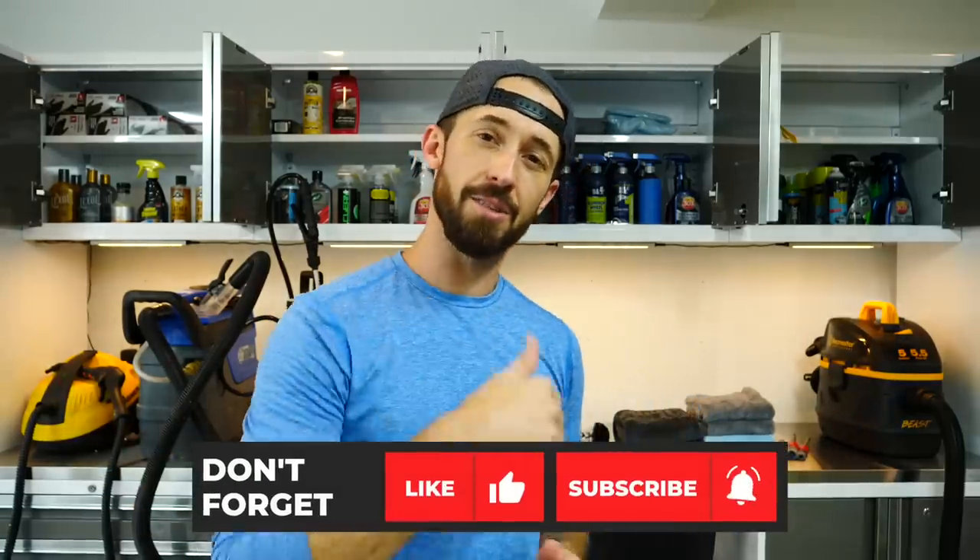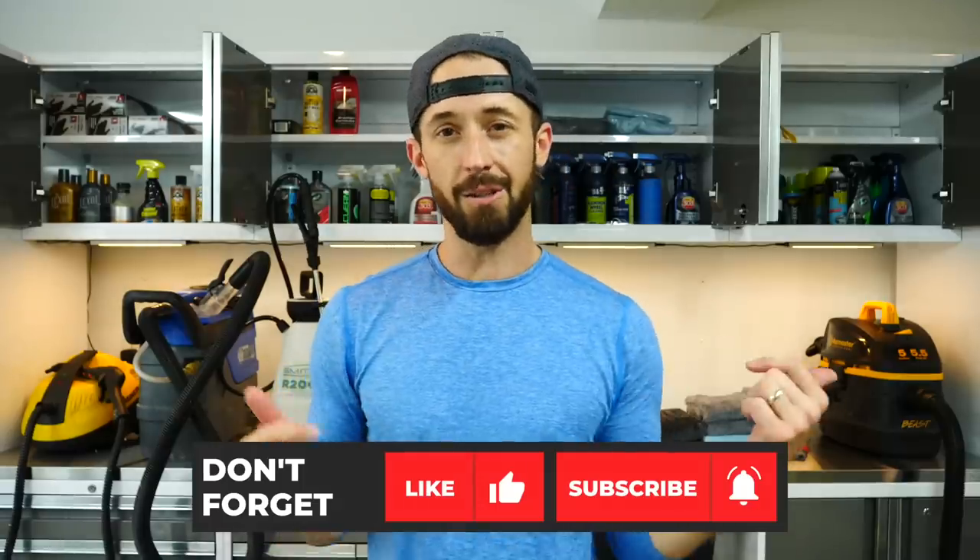Welcome back to Stauffer Garage. Today's video is going to be a little bit different. We're going to go into detail on all the different products that I personally love to use in my videos — my go-to products — but also this would be a good video for anybody looking to start out in detailing, things you could pick up to keep your car clean. All products are in the description box below. Hit subscribe if you're new, give it a thumbs up, and let me know in the comments if you have go-to products you swear by.